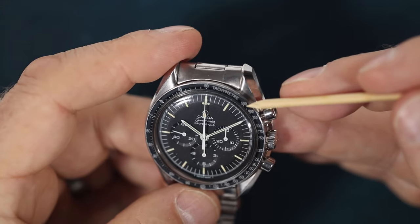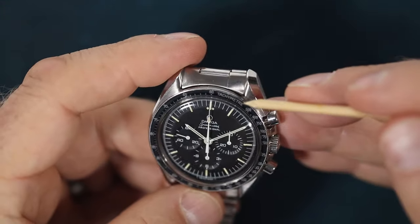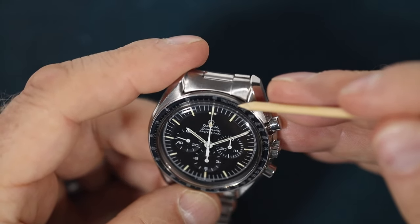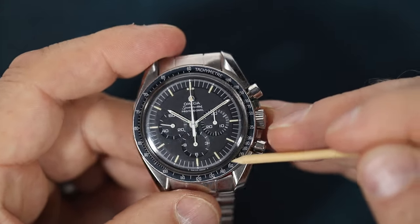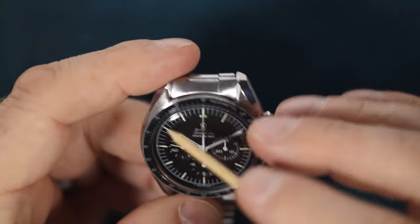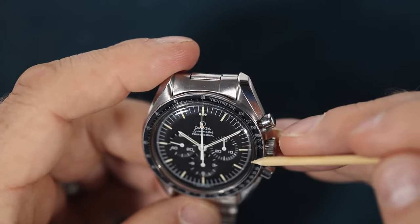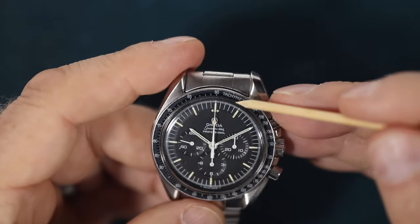The next thing I always look at is the bezel. Here we have the dot next to 90 and tall tachymeter letters. This particular bezel has a slight fade on it — it's not black black, it's got a slight fade. There's no real damage anywhere. It's pretty hard to fault other than that fade.